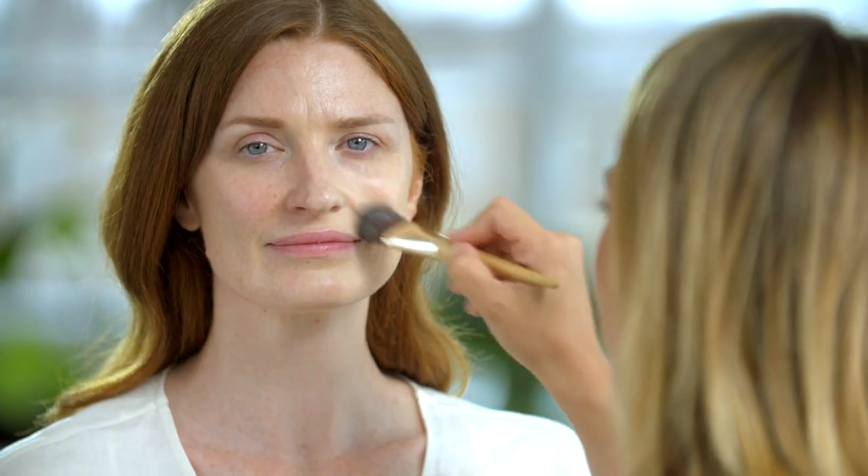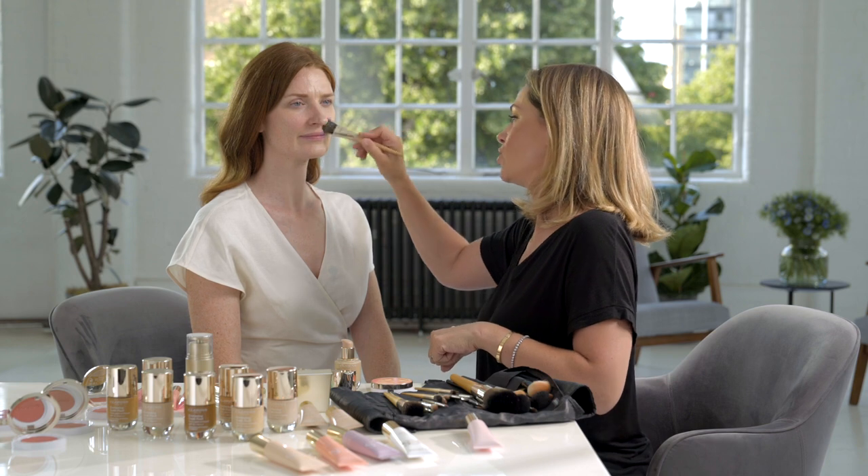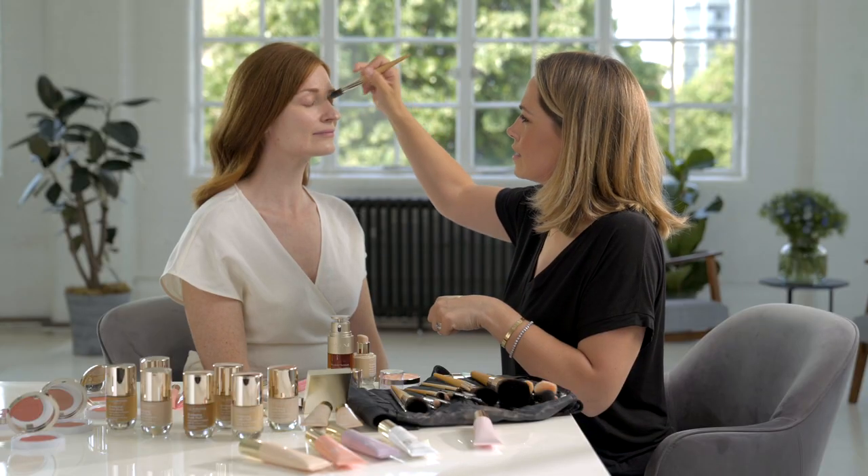This is a pro-aging foundation. It contains chicory and oat sugars which help to illuminate and firm the skin, so in effect it's like her skin but better.